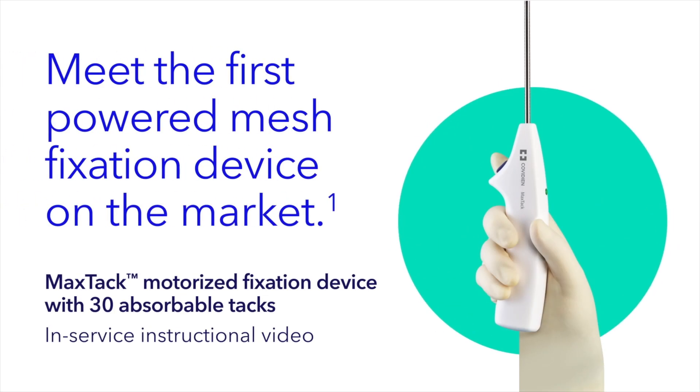Introducing the MaxTac motorized fixation device with 30 absorbable tacks, the first powered fixation device on the market. This in-service video will provide you with information on this device as well as steps for its proper use. Always refer to the IFU for complete instructions.